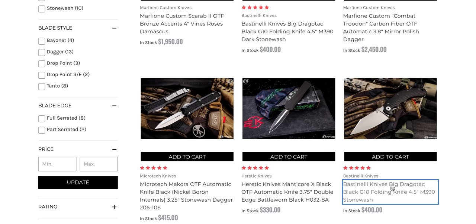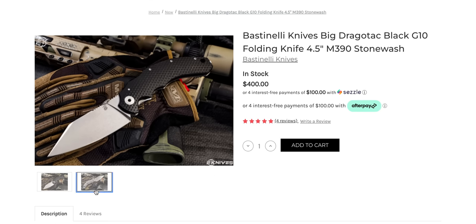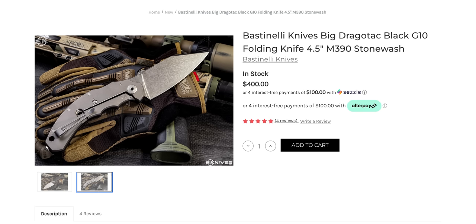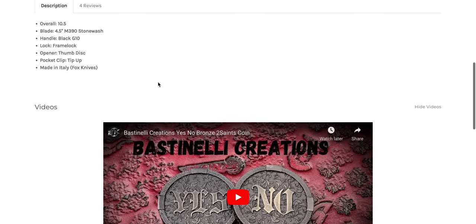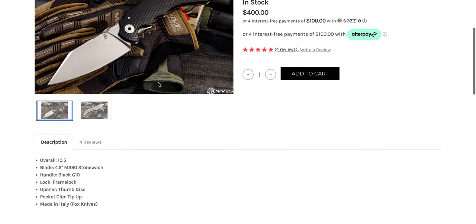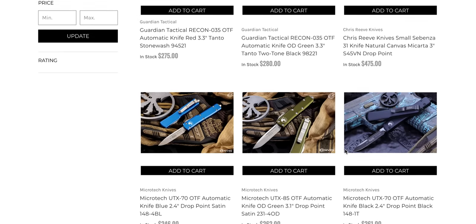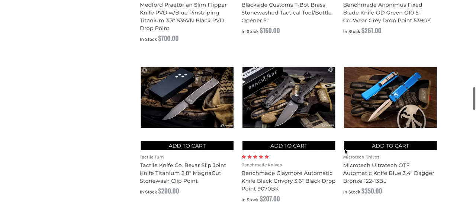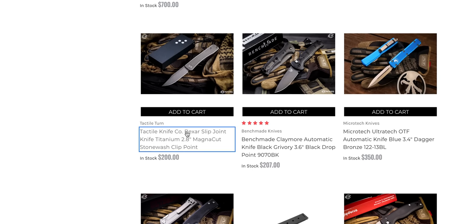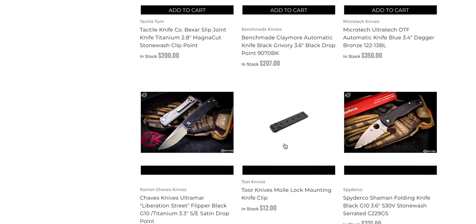Bastinelli Big Dragotech — what is this? I don't like this side, but I do like this side with the texturing there — that's very nice. G10 and titanium. I wish they had done both sides titanium and both sides textured. The Bayer slip joint — I thought that was textured but never mind. They should texture the Bayer with that same golf ball pattern that they did on the Rockwall.